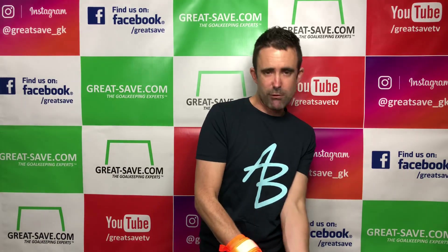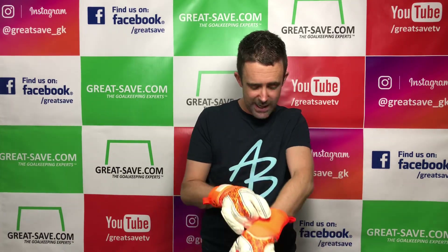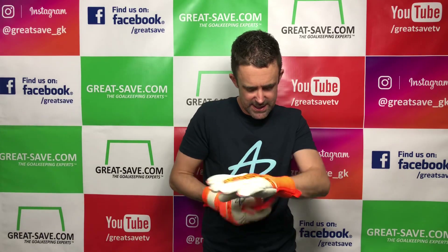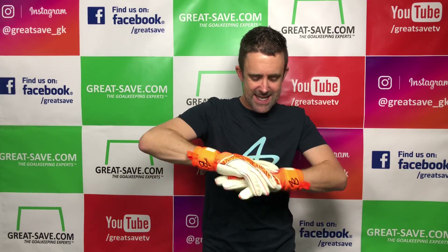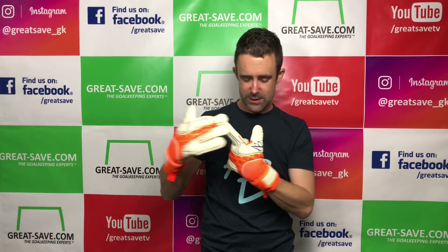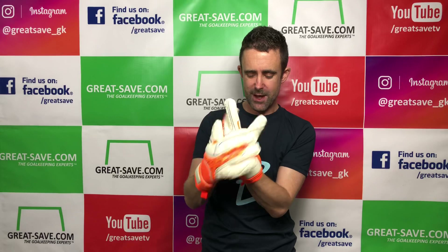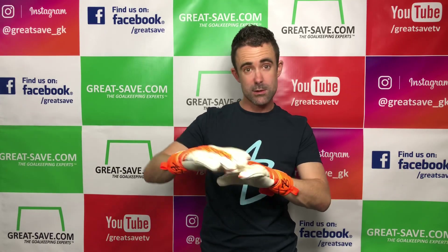It's a gigagrit foam on the palm of the glove combined with negative cut latex gussets and a full latex backhand. So it's a real original negative cut glove. There's impact protection through the embossing, so it's quite a thick latex backhand — not a lightweight thin one. It's got some air mesh material used in the thumb area and across the base of the backhand to give breathability throughout the glove body.